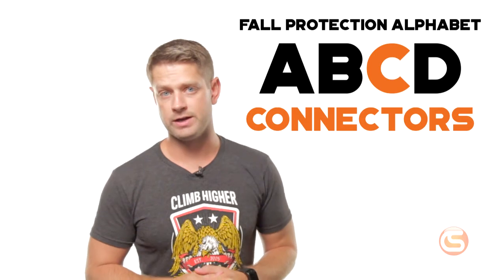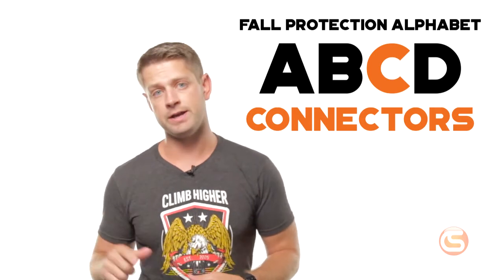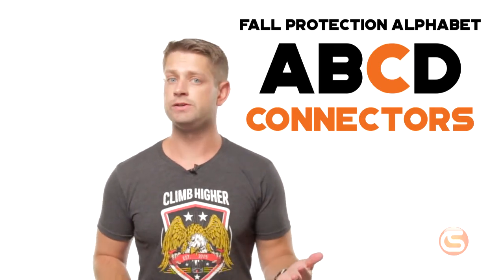The third letter in the alphabet is C, for connectors. They connect your B's to your A's. You've got your shiny new harness on, your anchor point is anchoring — this is where a shock-absorbing lanyard or possibly an SRL come into play. A twin leg lanyard like this one provides 100% tie-off, where an SRL can stop a fall in mere inches.